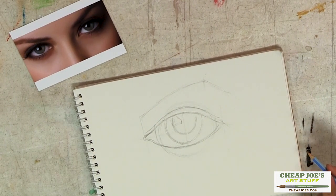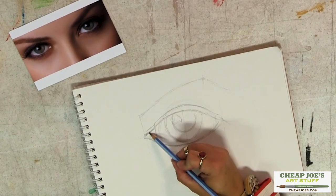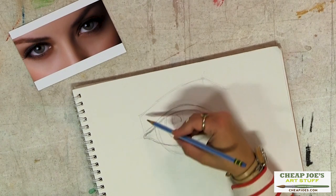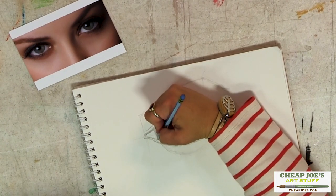Now we've got our framework in, so we can go back and start laying in some basic value to kind of customize what we're looking at. We've got this part a little bit too big, so we're going to shave it down a little bit.